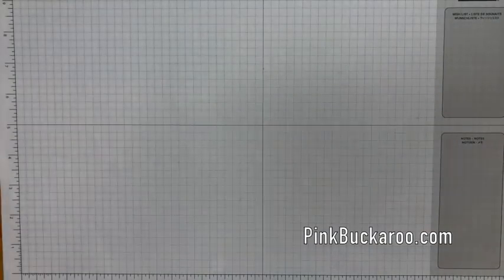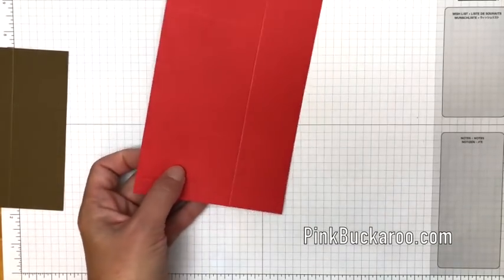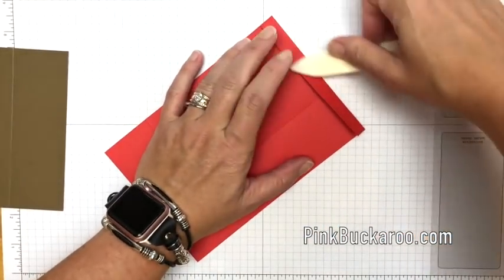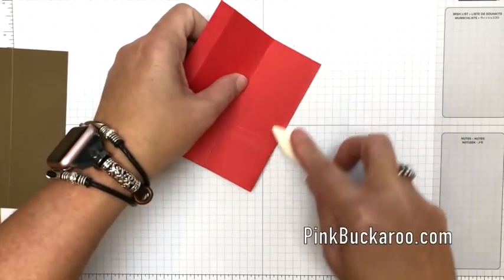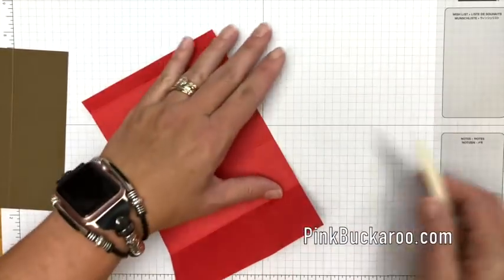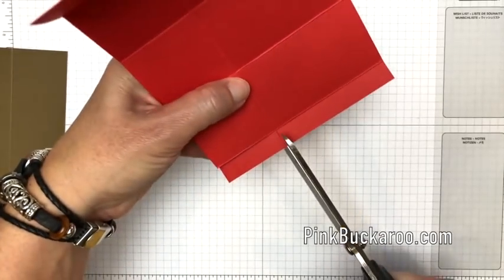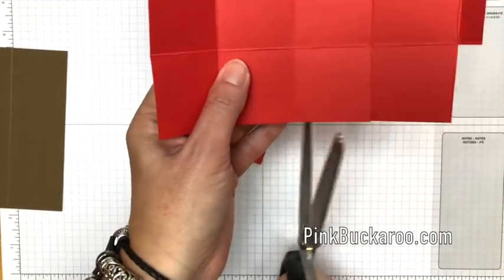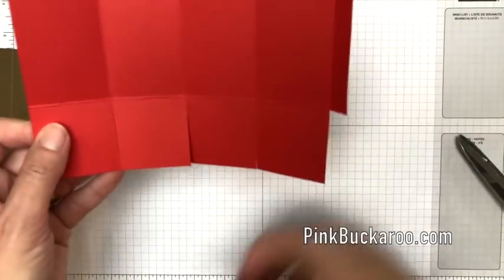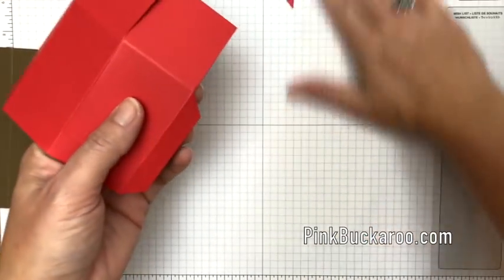Now we can set the lid aside and start with the box bottom. We need the bone folder. Here is the long score line that we did on the short side — let's burnish all these lines. I like to use my bone folder to score; it makes your lines nice and crisp. We're going to cut out this little skinny rectangle right here, then cut each of these score lines all the way up to that horizontal score line. Then trim those tab corners so we don't have any overlapping cardstock.